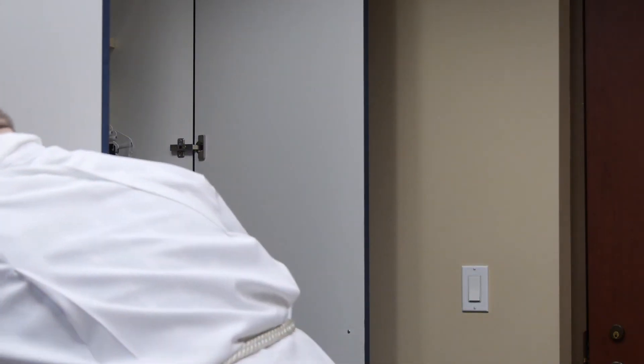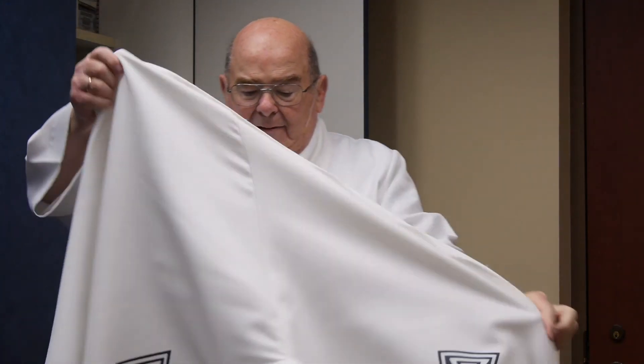Then you put on the chasuble. I prefer the darker colors as they make me look more svelte. So now I'm ready to go and say Mass. We've dressed in imitation of the way Jesus was dressed — the tunic and the cloak, the chasuble. That's why we dress the way we do. Let us go and say Mass.